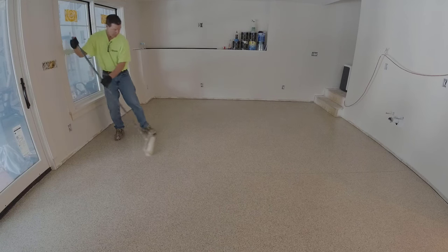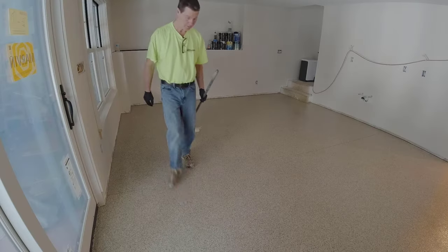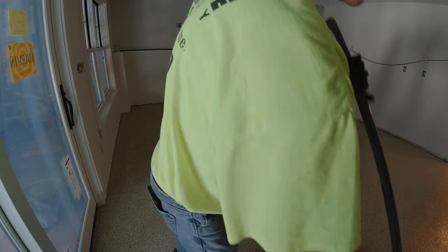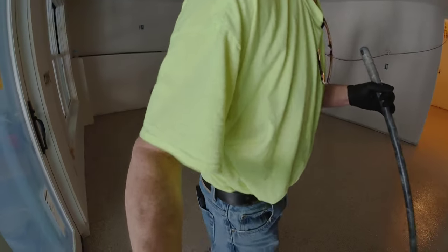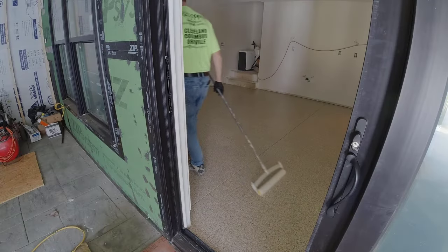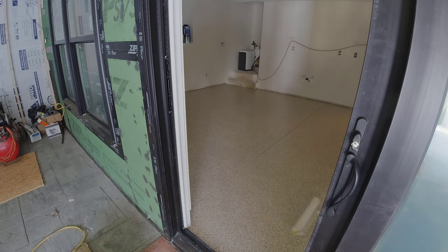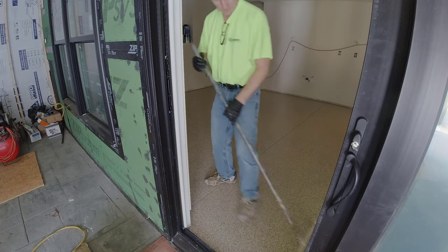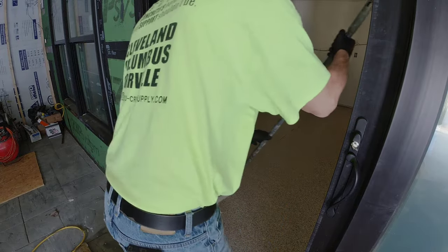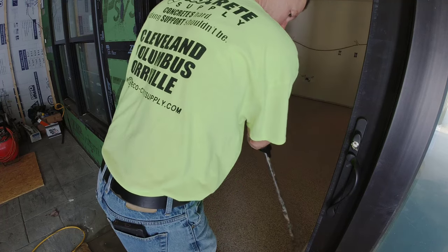This is basically a bulletproof floor — this stuff is really durable, really tough, really scratch resistant. It hides dirt really easily, especially when you pick a color like this. I highly recommend this type of flake flooring — polyaspartic flake flooring, or epoxy flake flooring if that's what you want. We do a ton of them in garages and a lot of them in basement floors like this on finished houses. If you want to learn about this, that link will be down in the description.